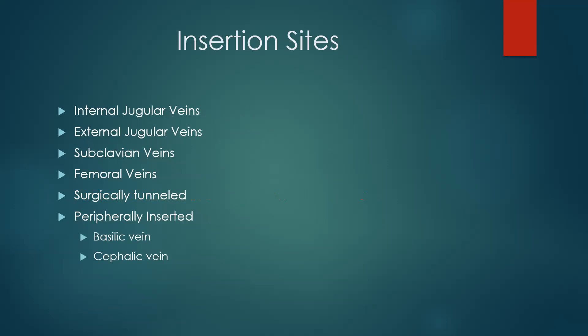The different insertion sites: it can be an IJ or EJ — internal jugular or external jugular. It can be subclavian, which is below the clavicle. It can be femoral, which is down in the groin area, which is not ideal. It can be surgically tunneled — they go to the OR and get it tunneled or get an implanted port placed. Or it can be peripherally inserted, usually through the basilic vein in the middle of the arm, or the cephalic vein, which is more common in babies.